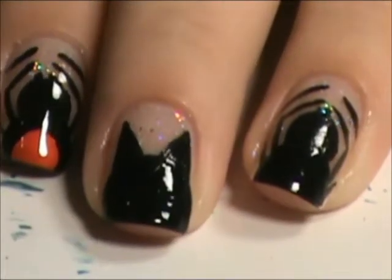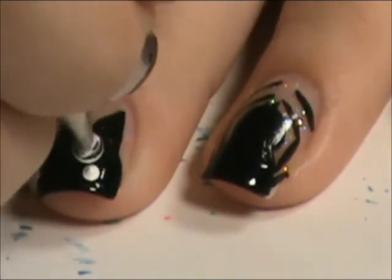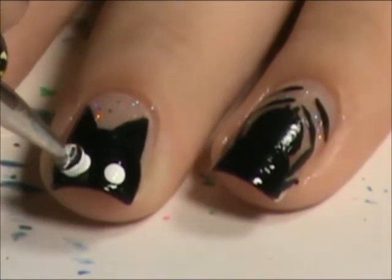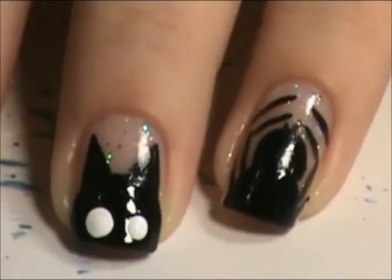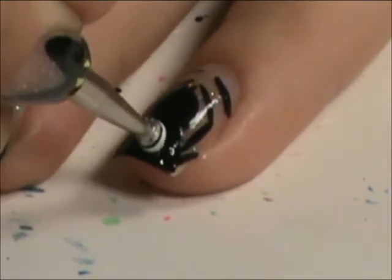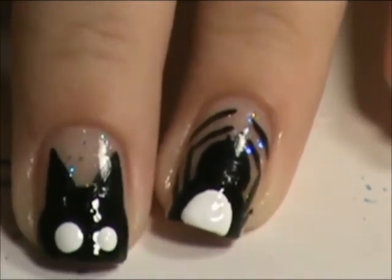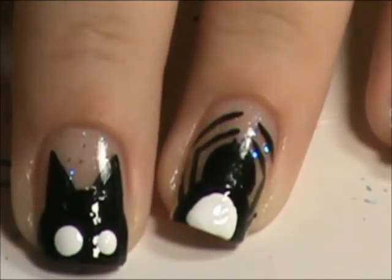Now I'm going to use a big dotting tool and we're going to do the eyes for the cats. Let's do one eye here, and then one eye slightly larger. And then do a little circle in his body. Those are going on in the eyes, and then I did his little nose orange, since it's Halloween, just had a little orange in there.